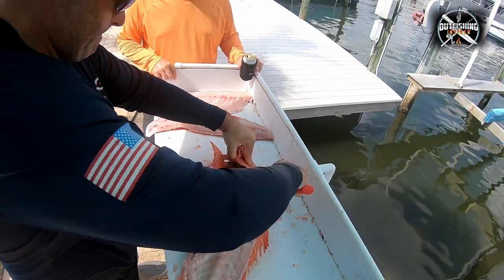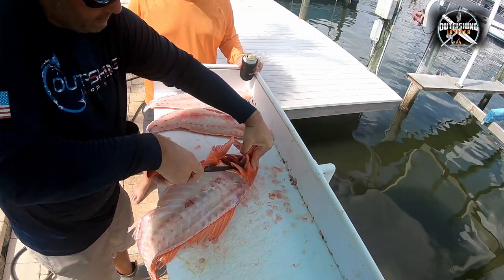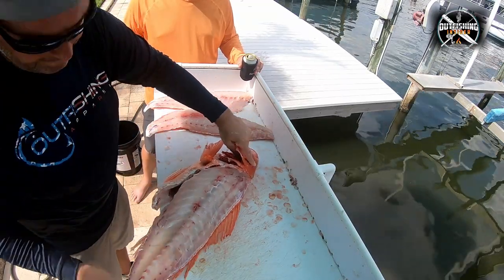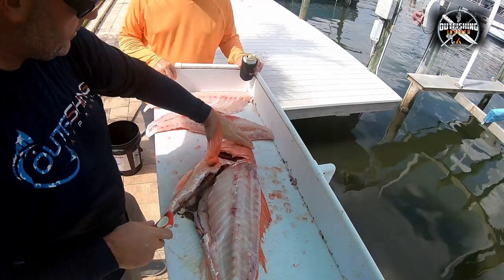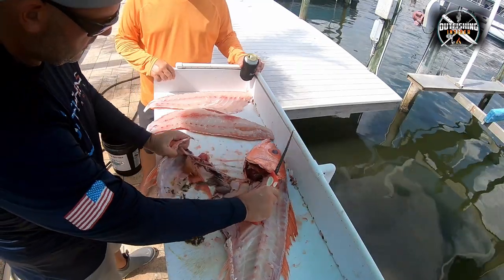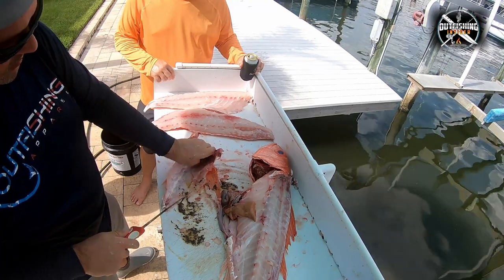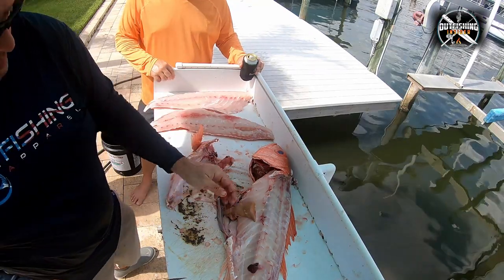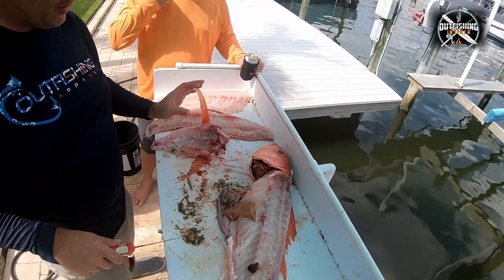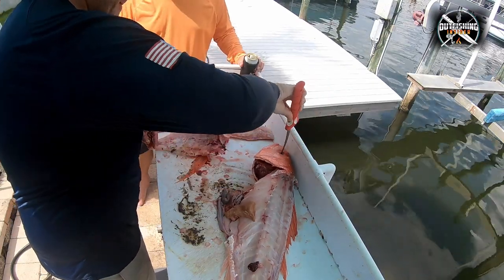We're going to flip it over and do the same exact thing — find that tab. It's a pretty interesting technique how that keeps it attached to the rest of the fish. I've seen people hack those off with snips or a saw when you really don't need that — just use the blade you have. Clean up a little bit here — there goes the heart. That's it, the throat's removed, or the collar. We actually call them fish wings.